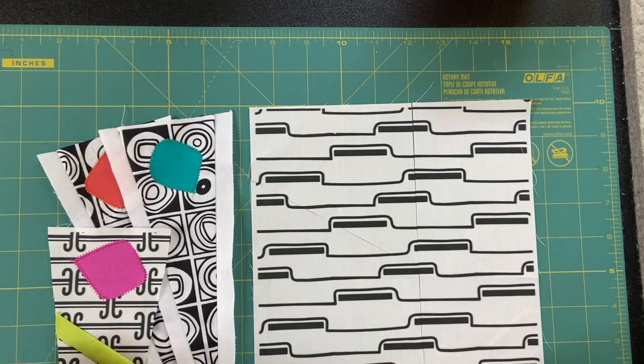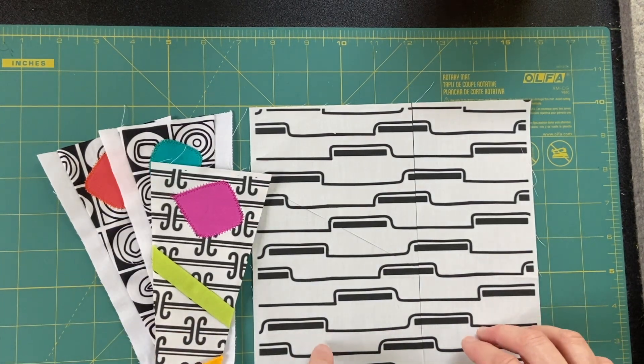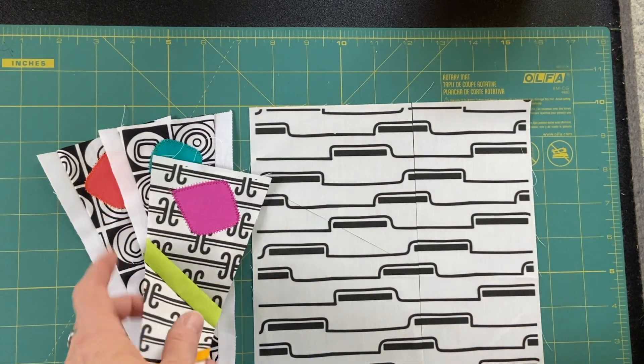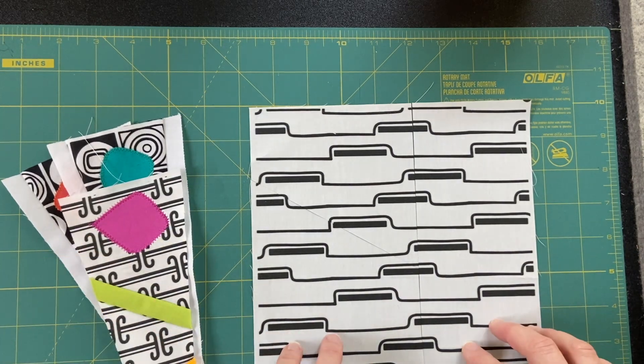Hey everyone, Karen the Warp Spinster here. Thank you for stopping by my channel and spending some time with me today. Last week we worked on these Dresden plate blades, and this week I want to do a little more with that and then some miscellaneous stuff of what else I'm up to this week.